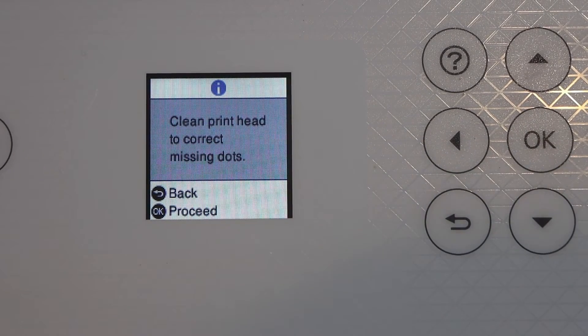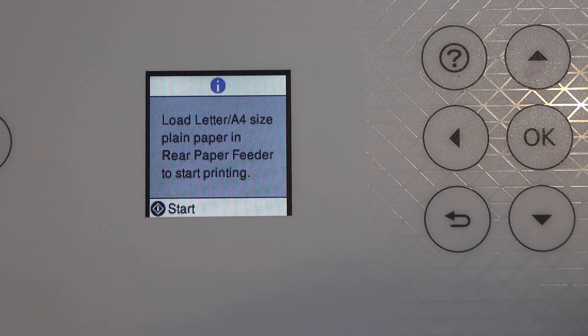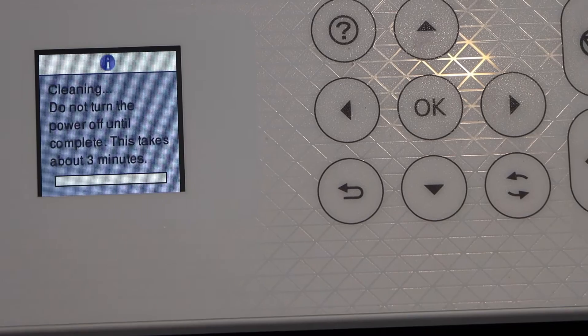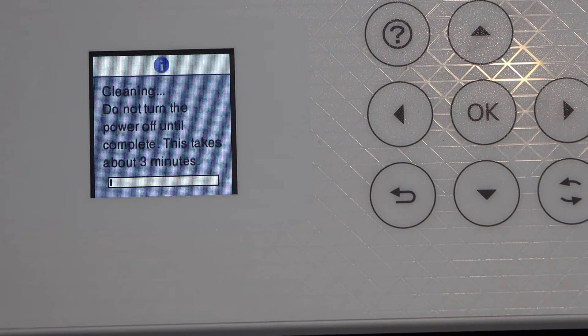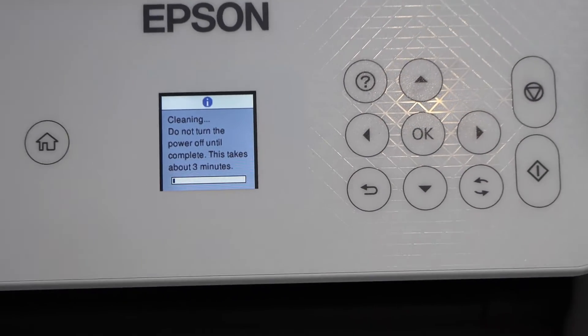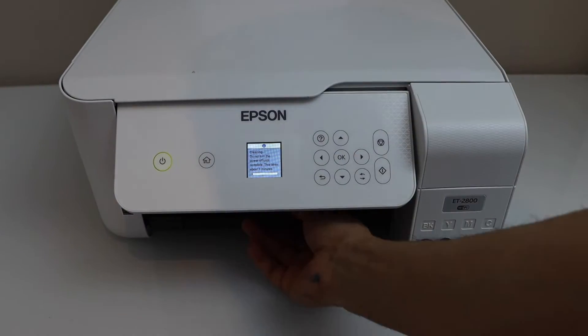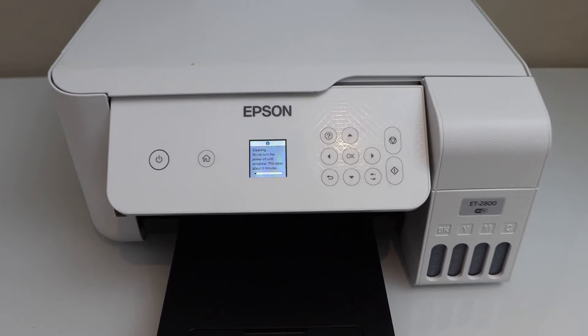Select 'Clean Print Head' to correct missing dots, press OK to proceed, and click the start button. It's going to take around three minutes for the print head cleaning. It will dump some of the ink into the maintenance box, so just wait for the process to complete.